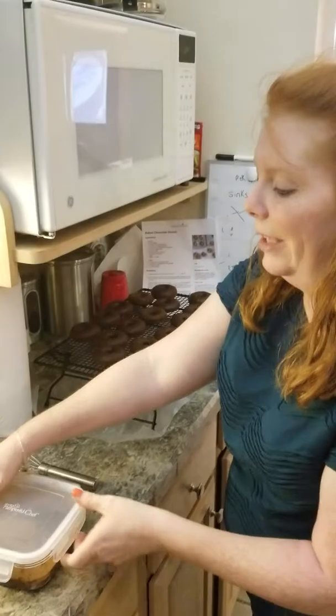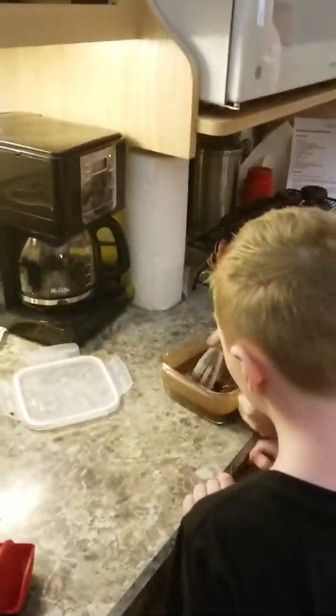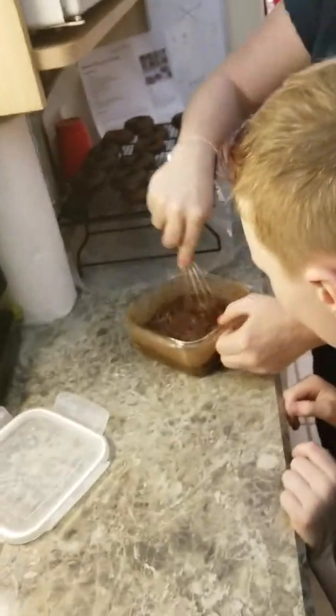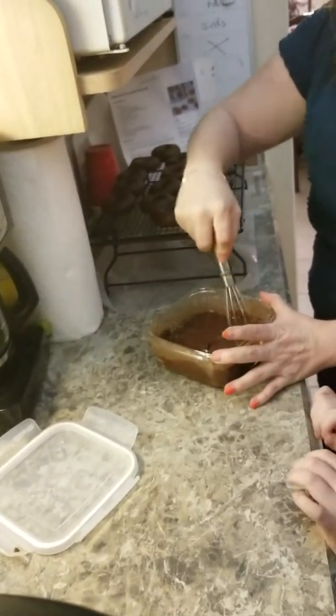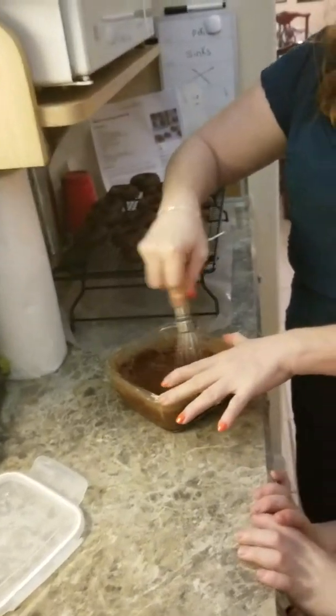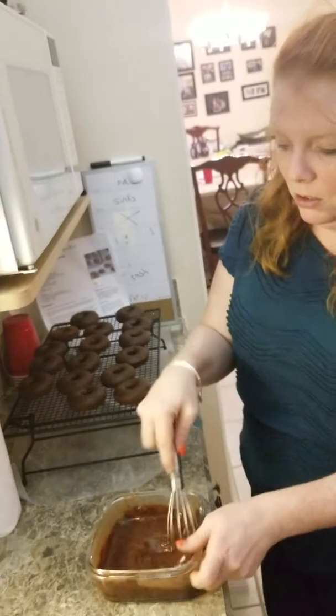And then we just made a glaze with powdered sugar, milk, and cocoa. I'm just going to give this a stir — it's going to be the glaze. This is our glass leak-proof glass container. I'm giving it a stir because I pre-made it. It's powdered sugar, milk, and chocolate.